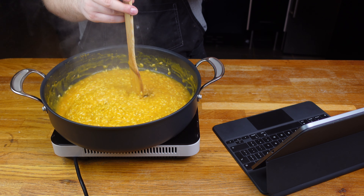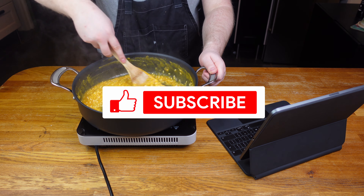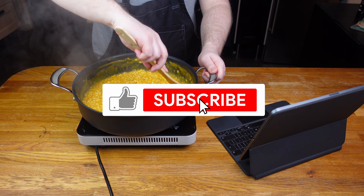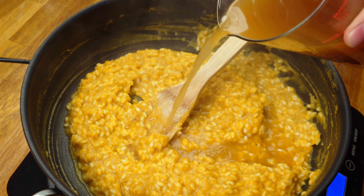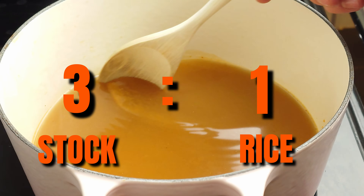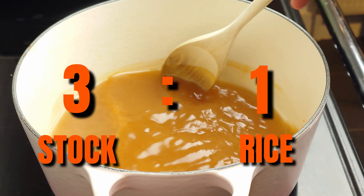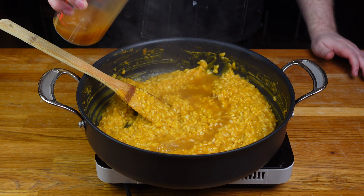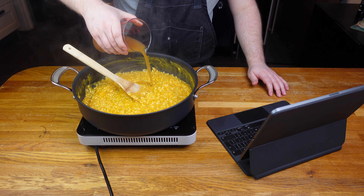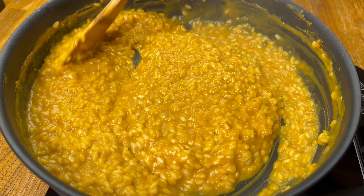Little by little add it and let it absorb, stirring regularly but it doesn't have to be non-stop. The ratio you want to stick to for perfect risotto is about 3 to 1 stock to rice. So with 225 grams of risotto rice — about 3 portions — you will want around 775ml of stock. Given so much of the final product is stock, the higher quality your stock, the better it will taste. But don't worry, store bought is still going to be banging.